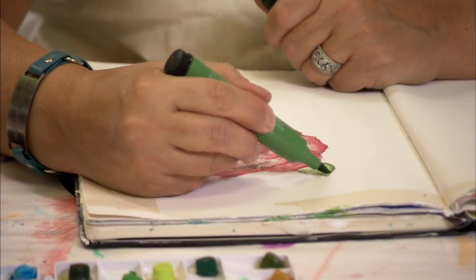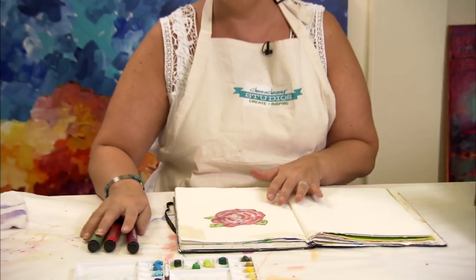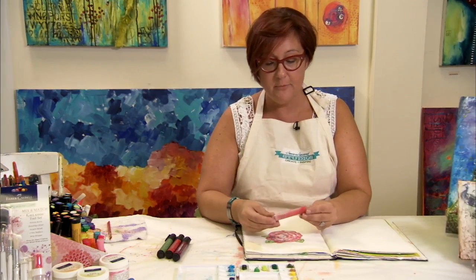Now as I finish up with the green on the flower itself, I want to add some more details to the background. So there are a couple more ways to add some more color to our piece of artwork. And what I've done is I've actually pre-made a bottle of gelato spray.